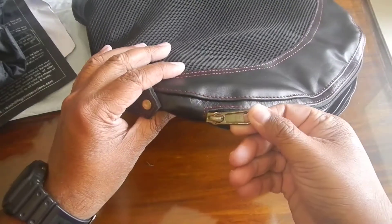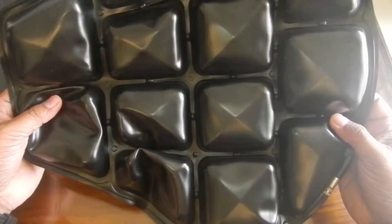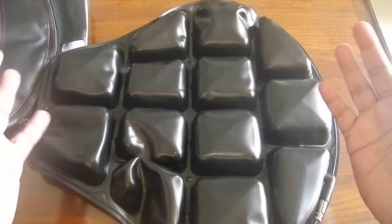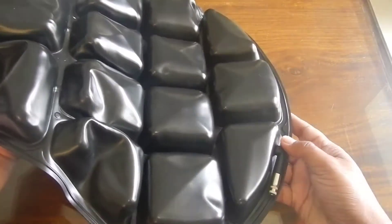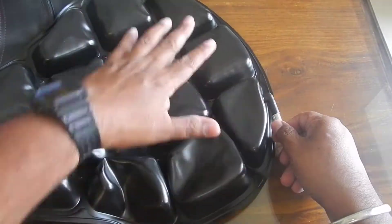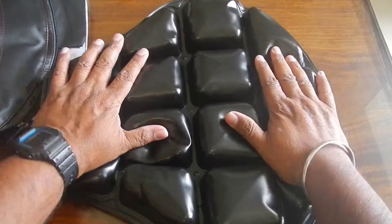It has genuine YKK zippers, and here is the air pad. The air pad is divided into 13 separate pockets which can balance your weight. It keeps bouncing you left and right, front and back, so you don't feel pressure at the same point. There is a small valve — if you rotate it you can remove the air, and by keeping it open you can blow air with your mouth and select the ideal pressure for you.